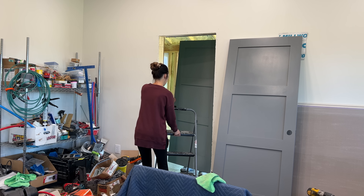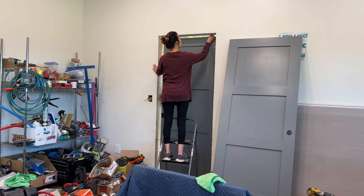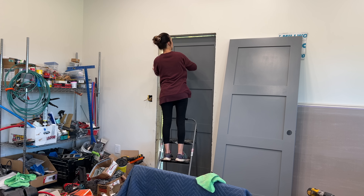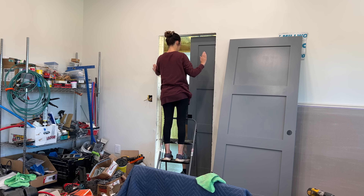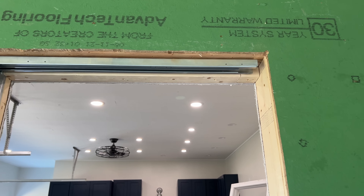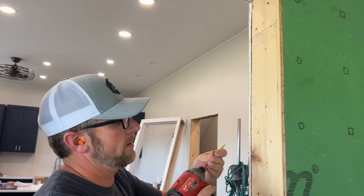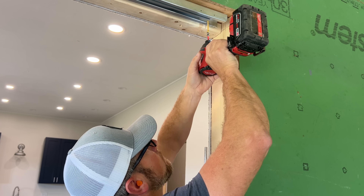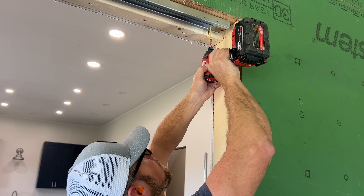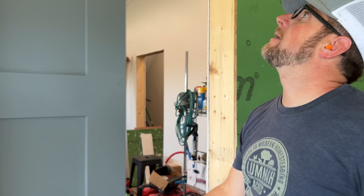We've been having a debate on trim color so we're going to need your help — we want your opinion. The options are white, or the color of the doors which is steel wool. We could also do white, or Al doesn't want white and I agree because they get dirty. We were thinking maybe the original gray I was going to do the doors. So you'd have this trim up against the doors, or that, or white.